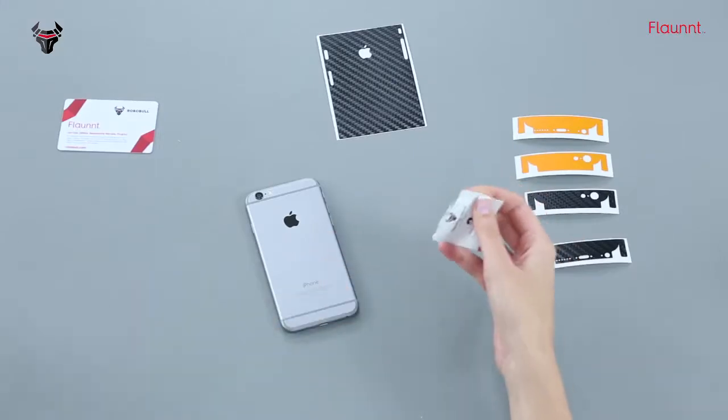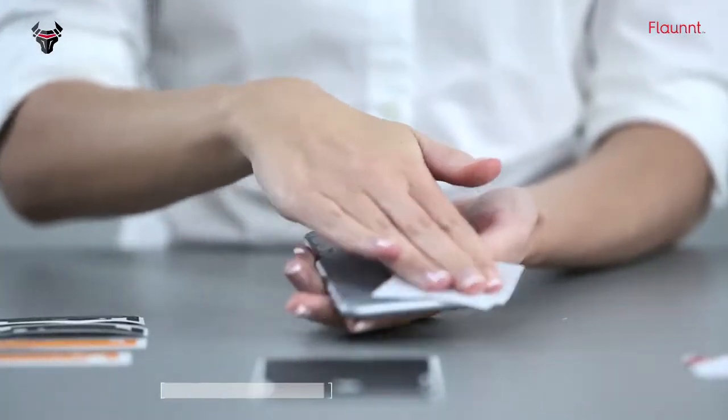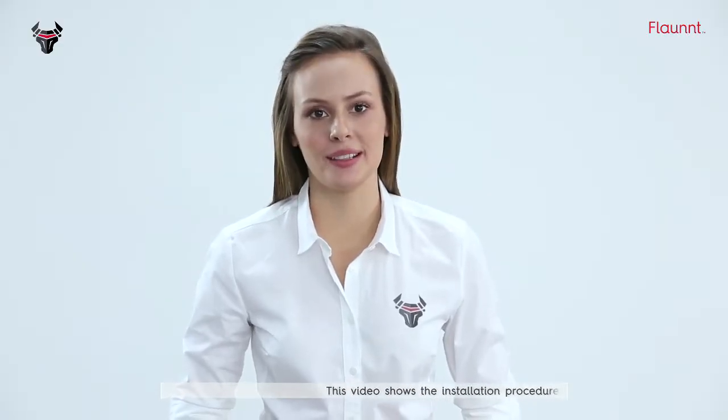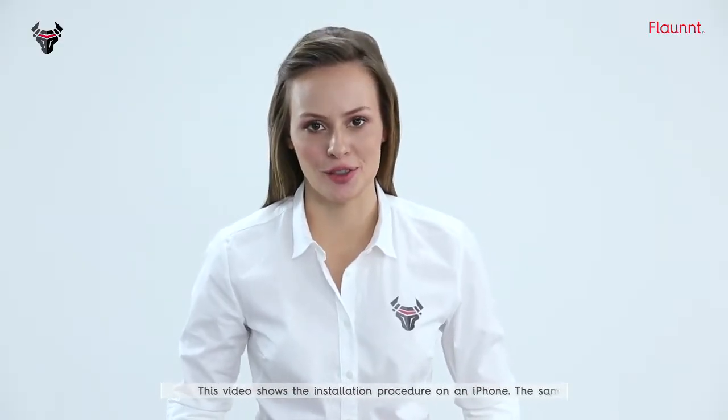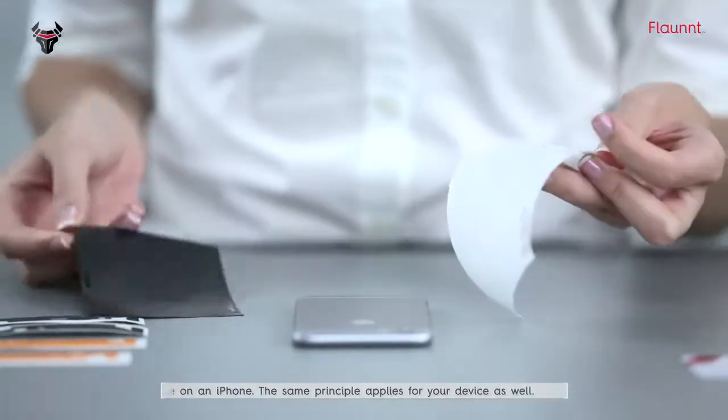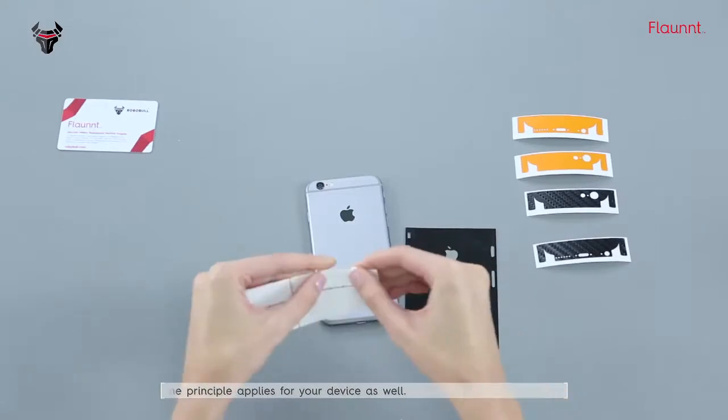With the second wipe, remove all traces of moisture. The Flont Skin for the back can be in single or multiple pieces depending on your device and the design you chose. Let's start with the bigger piece first.